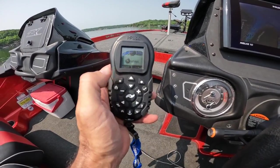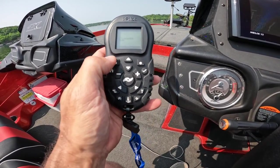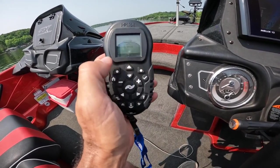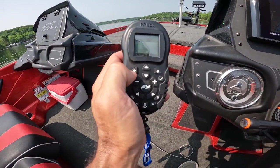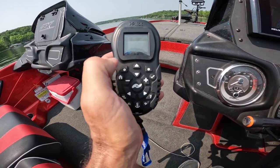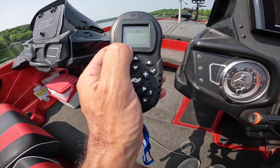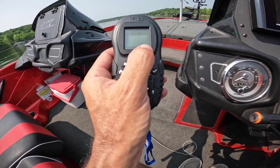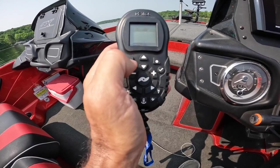Now on your remote you're going to see you have a go-to button. I'm going to click go-to, then in the bottom right part of your screen it says iTracks — I'm going to click that button. You'll see there's the track I just recorded. You can run that track to the start or to the end. If you run it to start, it's going to run that path backwards. If you say to end, it's going to take me down to where we began and run the path. Since we're right at the end of it, I'm going to say to start.